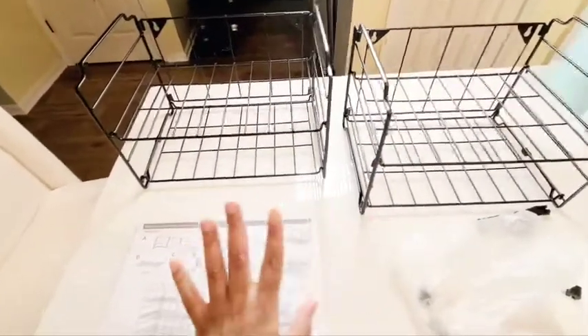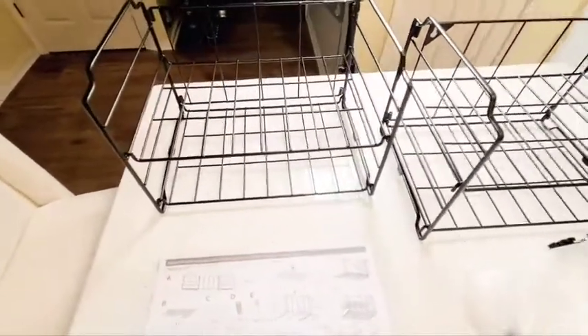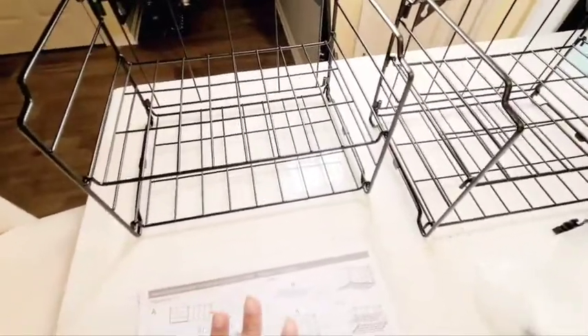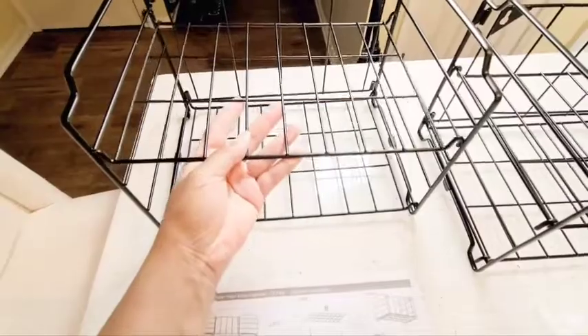You will receive two separate shelves, but you're able to stack them on top of each other depending upon what you're going to use them for. I don't really have a lot of water bottles, so I'm using this for actual storage inside of my island. When you're putting them together, it's very simple.